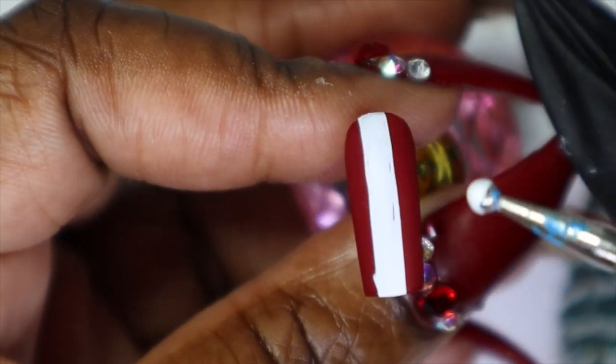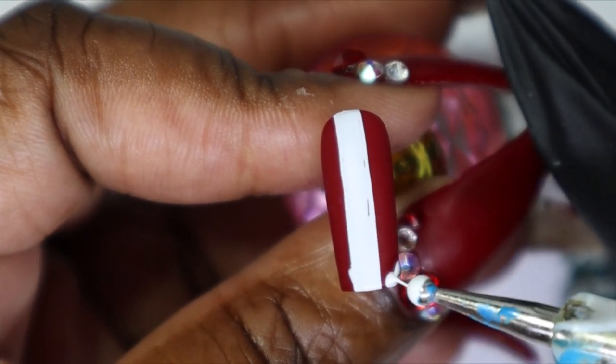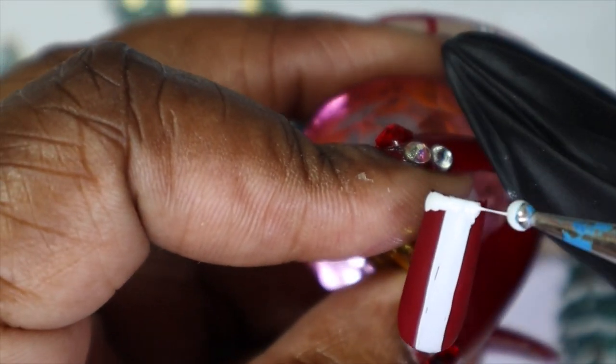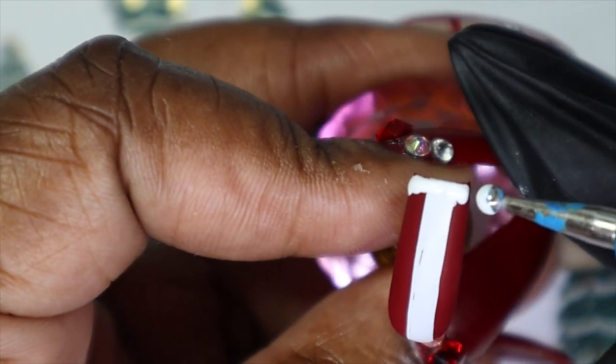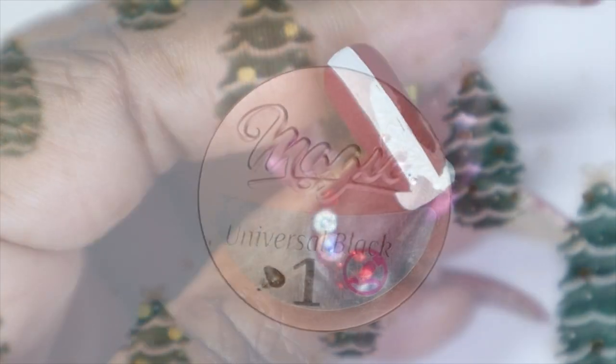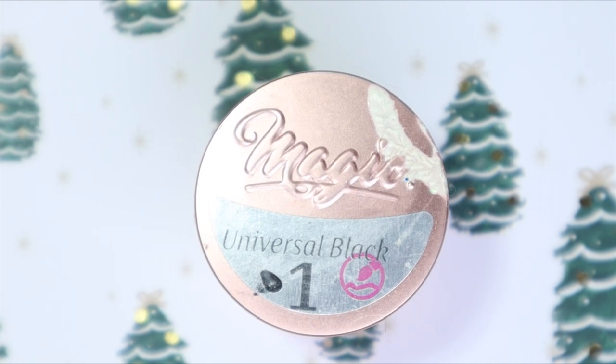So using the dotting tool, I'm just going to go in and create some little dots along the bottom here. It doesn't have to be perfect — they don't have to be the same size. And for the final step in this nail art — see, I told you — very quick and easy and straightforward and short.